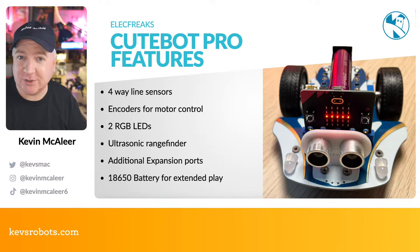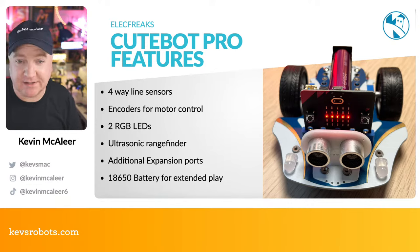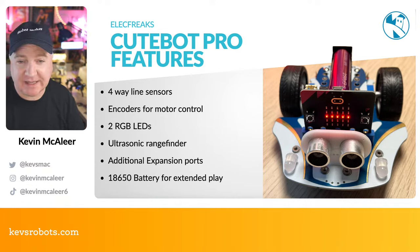Back to the ElectFreaks CuteBot Pro — here are some headline features. It has a four-way line sensor, compared to the original two-way sensor, giving much more accurate positioning when following lines. It has motor encoders that count wheel revolutions, allowing precise distance measurement and spot-turning. It also has two RGB LEDs underneath, similar to the Trilobot from Pimoroni, so it can make rainbows under the robot.